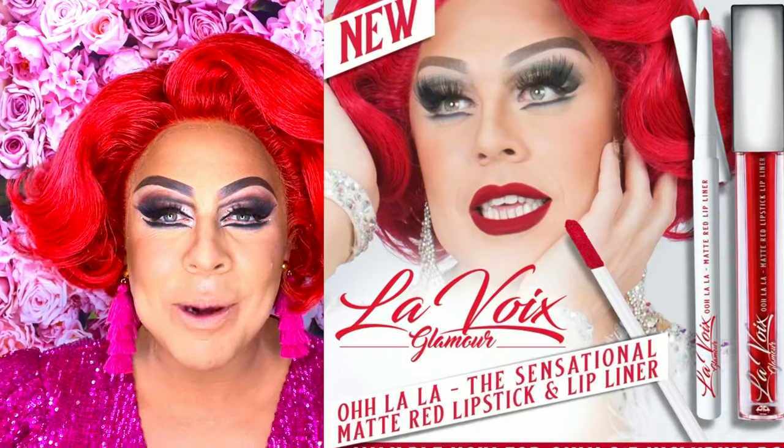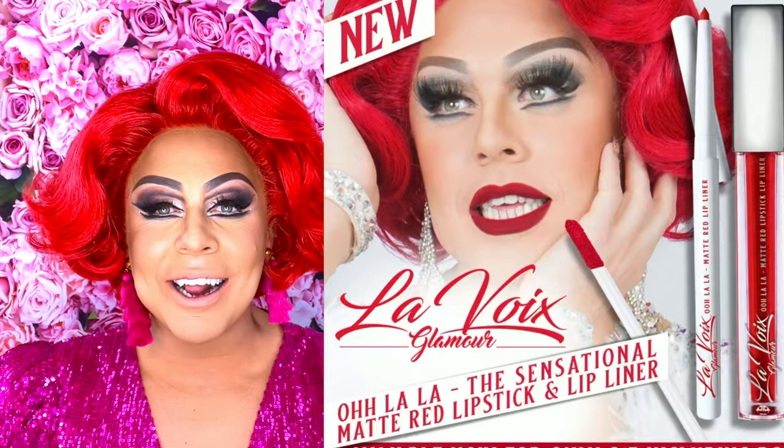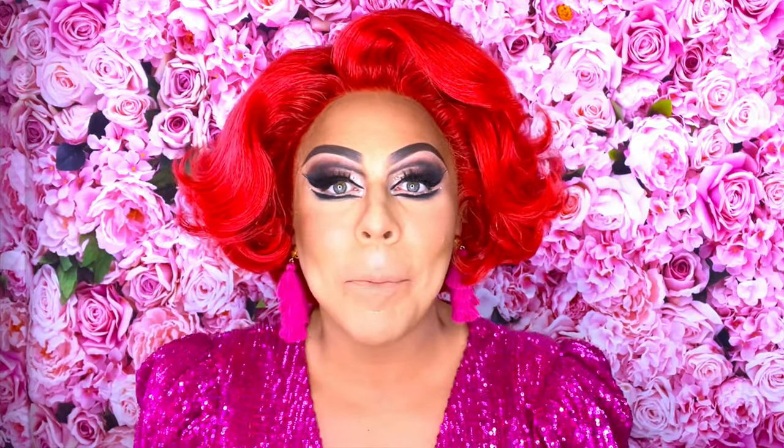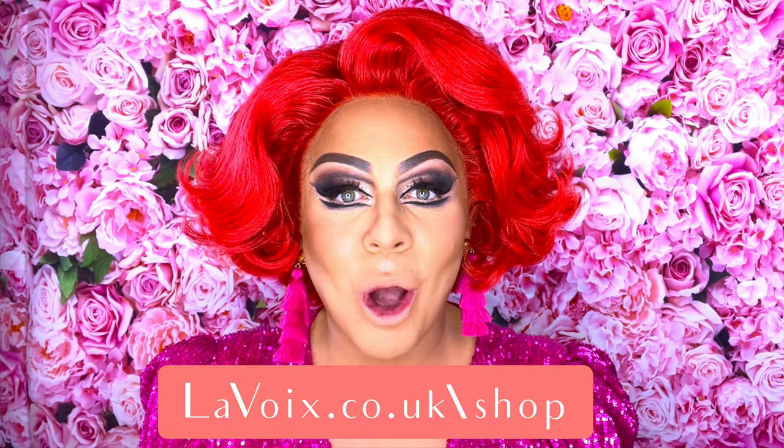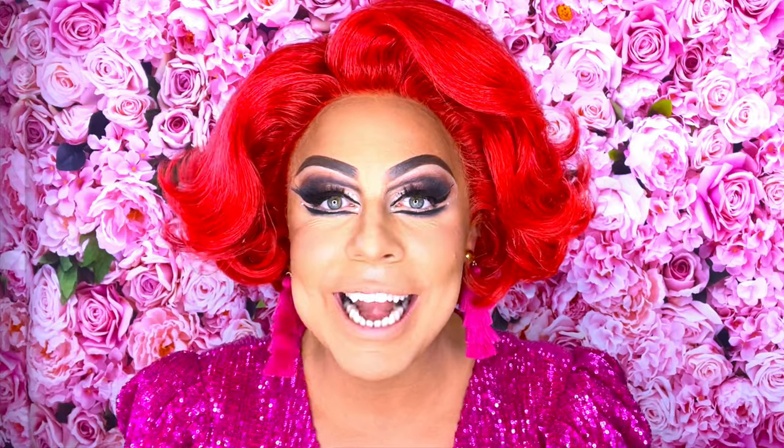It's finally here — the second item of the Le Bois Glamour Makeup Range. I know it's been a bit of a gap since we brought out the Ooh-La-La Red, with the pandemic and the delay. And of course, I want to make sure these products are tip-top quality. This is so exciting. Pucker Up Pink, my brand new pink matte liquid lipstick and liner, is available on my website, lavoir.co.uk/shop, right now.